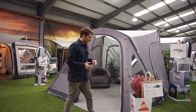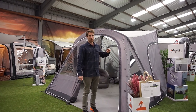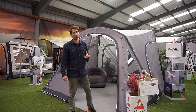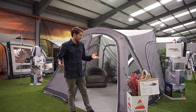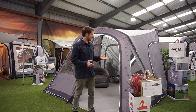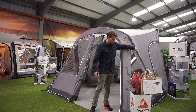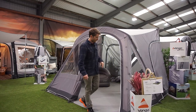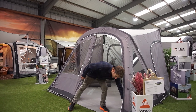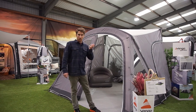Behind me we've got the Siesta, and this also comes in what they call the Bondi. The Bondi is the fiberglass pole version and comes in at £200, which for me is a bargain if you want Van Gogh quality. The Siesta uses their airbeam technology with a slightly lighter weight fabric and a bathtub groundsheet — really good value.